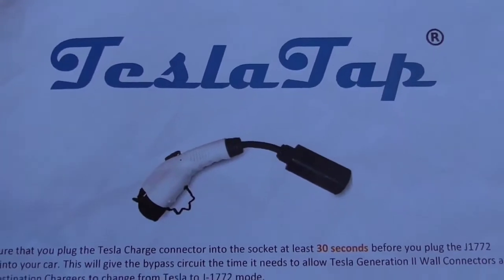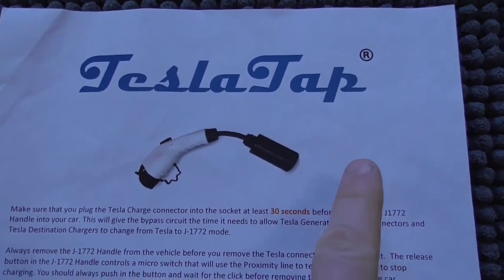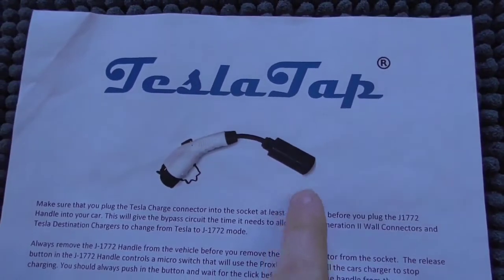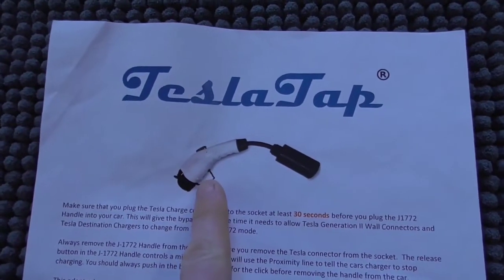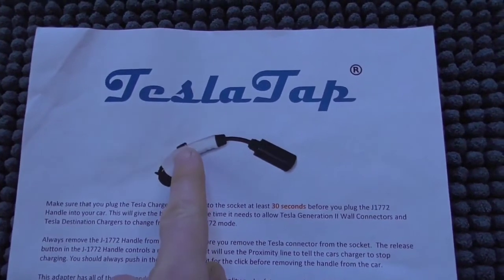Here's some additional information that comes with it. The main thing you need to know is that when charging, you take the Tesla power cord, stick it into the adapter, wait 30 seconds, and then plug it into your car.